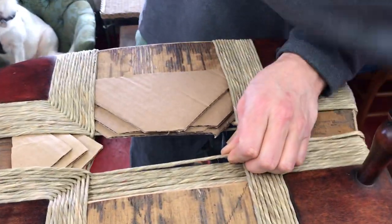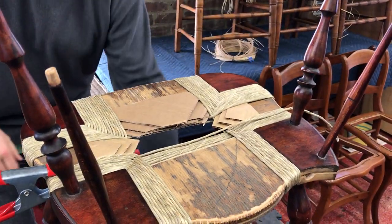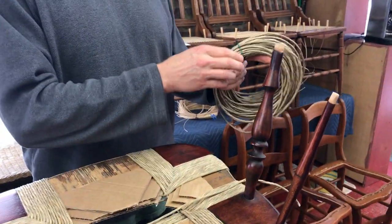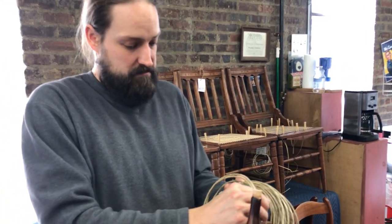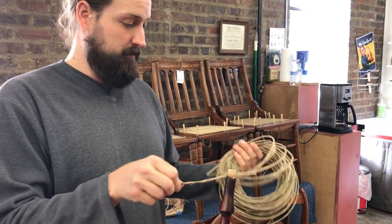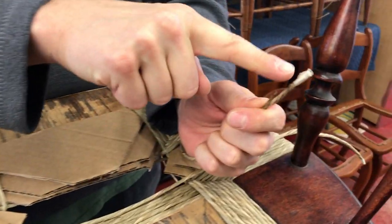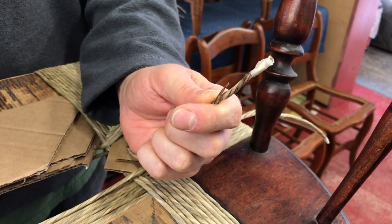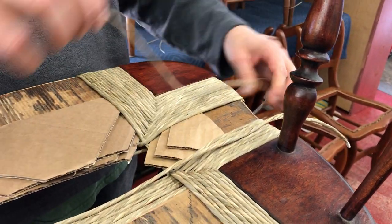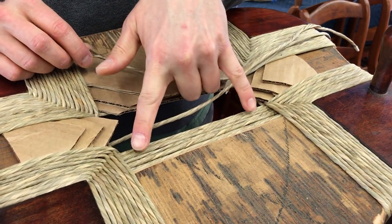Now, we happen to be at a tie-off point. I've got a new strand and I need a new strand tied in. So with the natural rush, it's been soaked. I'm going to soak it in a crock pot for five to ten minutes until it's not brittle anymore. Masking tape helps so that the natural rush doesn't unspool.